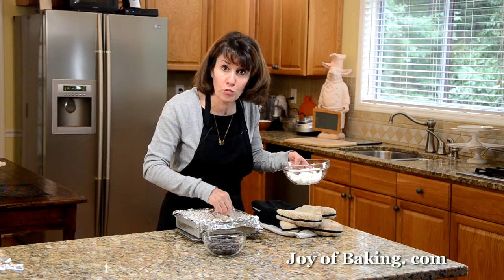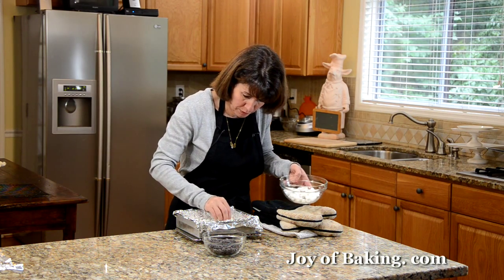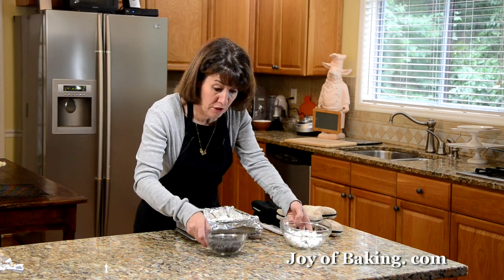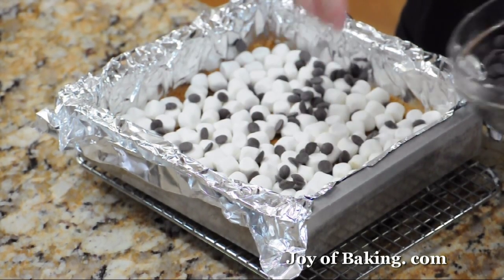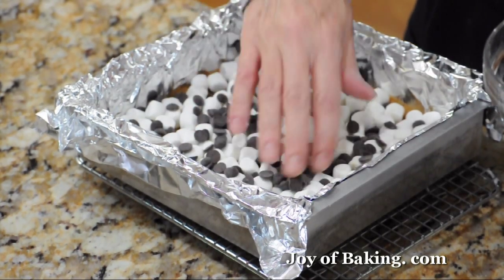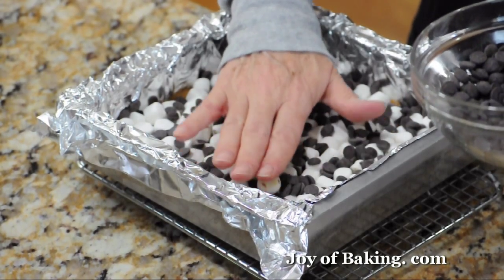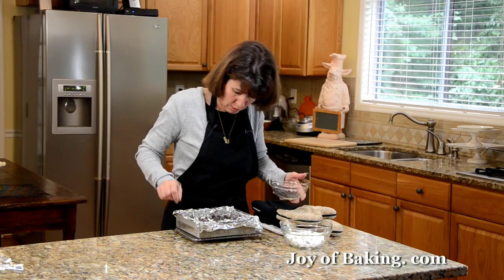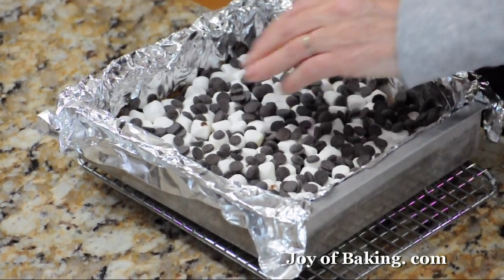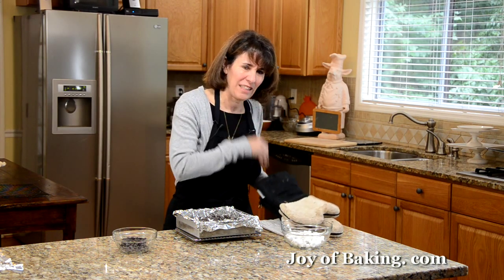If you use homemade marshmallows, you'll notice that when you put it back in the oven they will really melt and become almost a solid layer of marshmallow — but just as good. I'm using some small chocolate chips here; you can use any size. Sprinkle the top and press it down. Pop this back in the oven for about 10 minutes, just until the chocolate starts to melt and the marshmallows become all soft and caramelized, lightly brown on top.